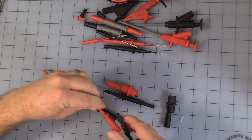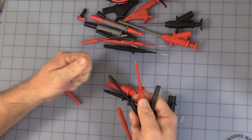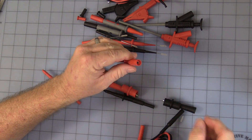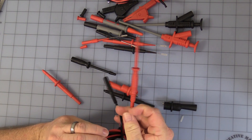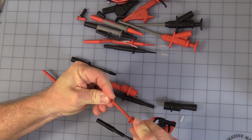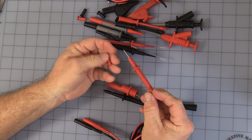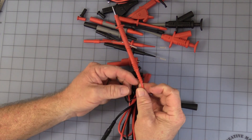Then you get these — you get a set of these probes. They come with a little cap on, you can pull the cap off. What's nice is this is all insulated except for the very little point. There again, safety banana plug. Makes a nice little standard probe lead. And you would have these — one more probe with a nice little safety cap on it. There again, standard safety banana plug. Makes a nice little standard probe lead.